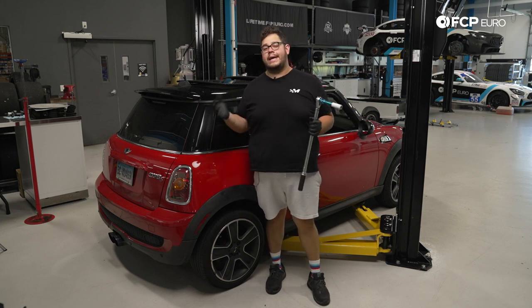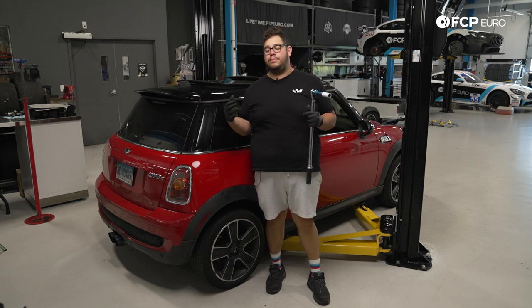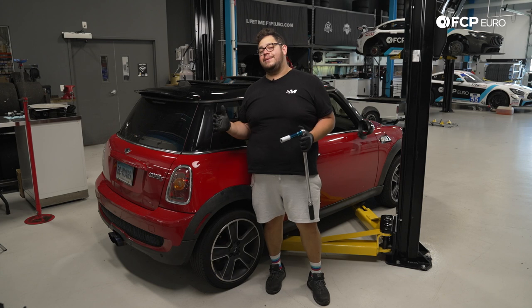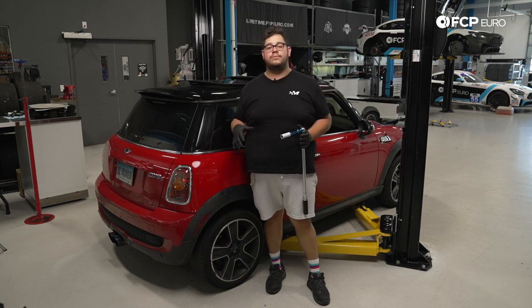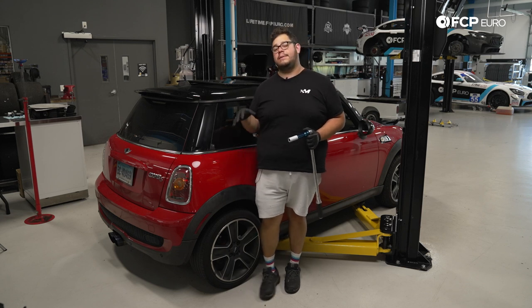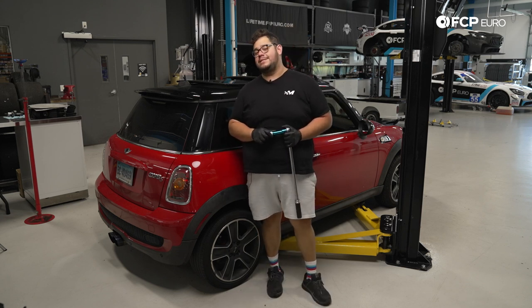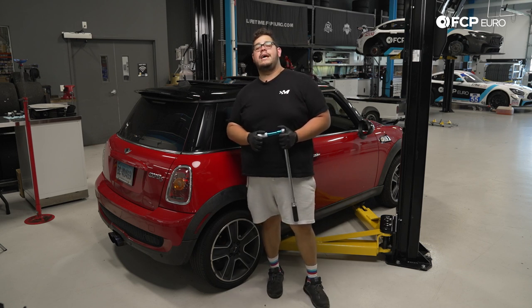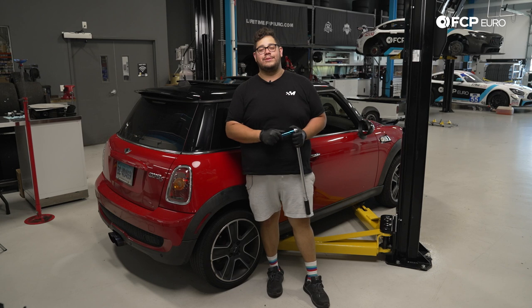That's another DIY in the books — overall a really straightforward process on the R56 chassis. The most tedious part is just compressing the coil spring, but other than that it's a very doable job. If you liked this video please give it a thumbs up, leave any questions or comments below, and if you want to see more DIYs like this please consider subscribing. Thank you so much for watching — we'll catch you in the next one.